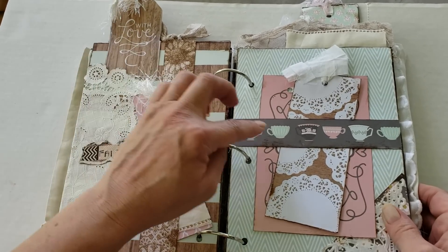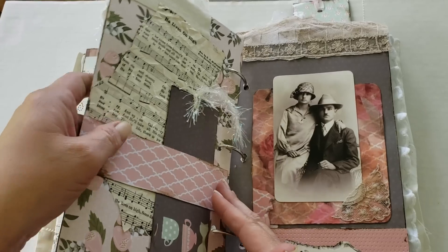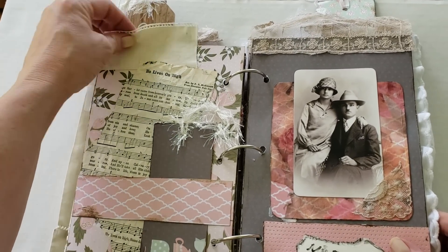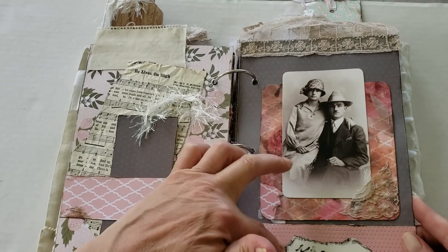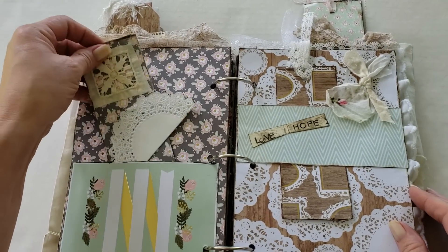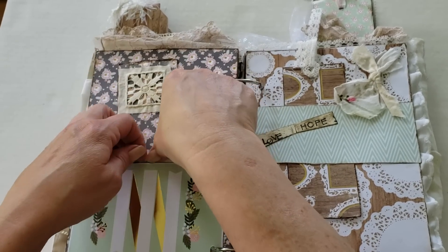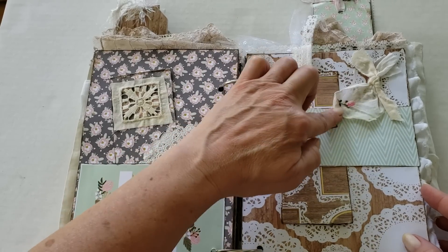There's a belly band with a tag with eyelash trim, a sweet little doily, and the top of that tab. A belly band here with an extra journaling piece and a tag. I always forget to turn the rings — if you turn the rings, the pages will turn easier in these ring-bound journals. There's a fabric tab at the top. A belly band with a little tag. She's done some collaging with music and vintage lace at the top of the page. Sweet little pocket here with a paper doily tucked in and a tag with a vintage doily.